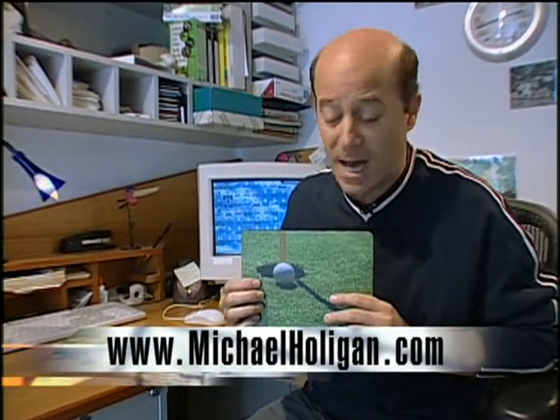If you want more information on these products or any of the other Check This Out products, check out our website at MichaelHolligan.com.